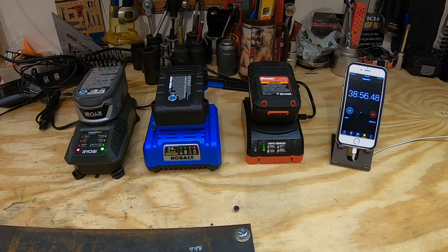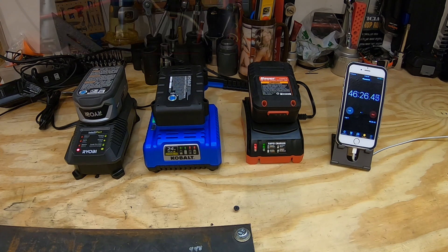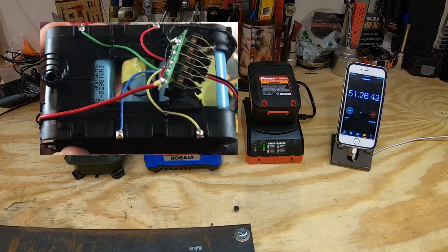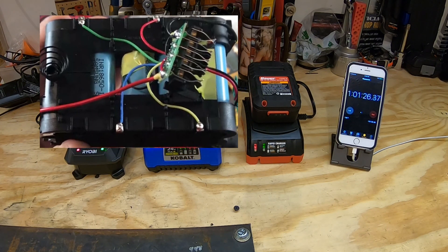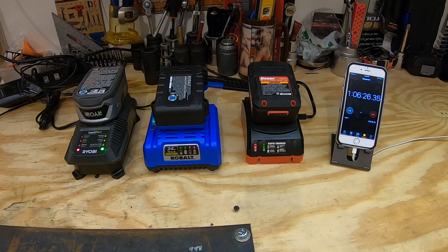Now looking specifically at the batteries here, this Harbor Freight one has 10 Samsung 18650 1500 milliamp cells, and all the other batteries have Samsung cells in them as well. The Cobalt has the 2000 milliamp hour 20R batteries, while the Ryobi has the slightly less efficient 20Q batteries. Now these larger batteries take a little longer to charge, so be mindful of that.